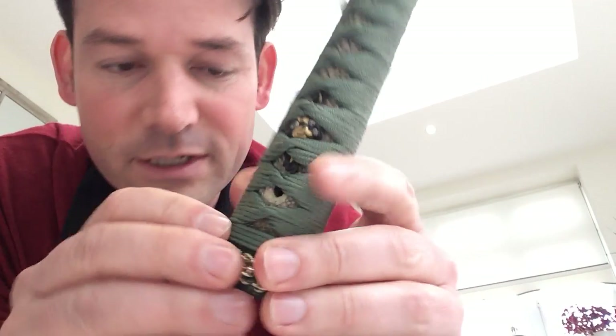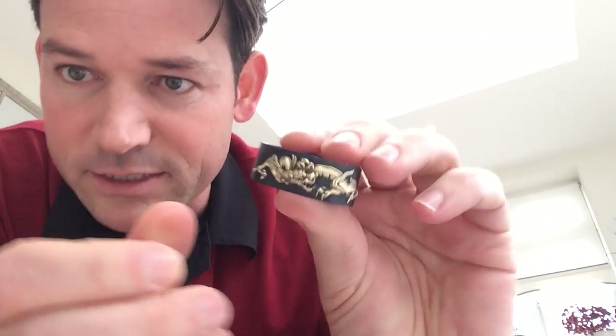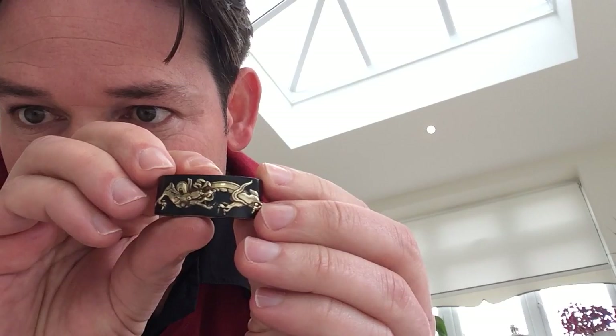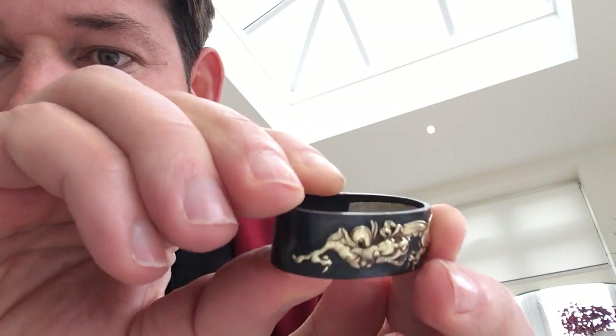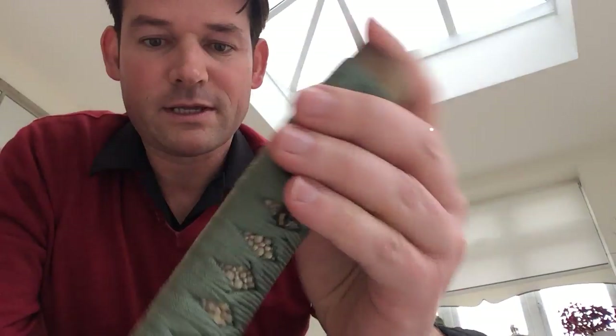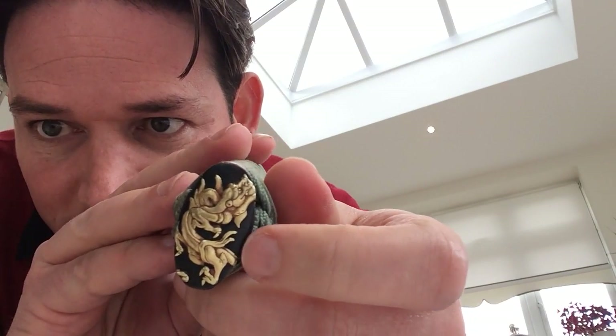I'll put everything together for you. If you love dragons, here's a rain dragon on the fuchi — and this is just dynamite. Look at that — very well done. I asked one of my associates in Japan what school they think, and they think the fuchi kashira is from the Yanagawa school, from the late Edo period. The detail is awesome, it really is beautiful, and it kind of pops out in 3D. Japanese dragons have three claws — you can see that with this dragon. And the back of the kashira — look at that, awesome.